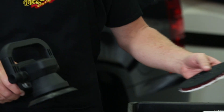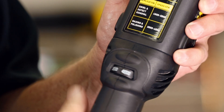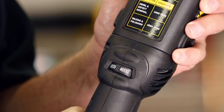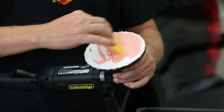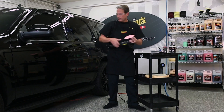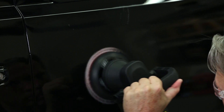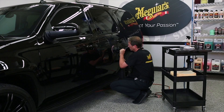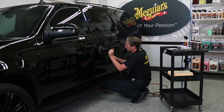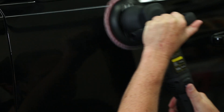After choosing your cutting disc, start by attaching it to the backing plate and setting the speed dial between 4800 and 5800 OPMs. Apply the product directly to the disc, spreading it evenly for the first application to prime the disc, and then place the disc flat on the paint. Turn the machine on and begin working with moderate pressure and a 50% overlapping crosshatch pattern, making sure to keep the disc flat against the paint with the backing plate rotating at all times for maximum defect removal. Work a section no larger than 2 feet by 2 feet for optimal results.